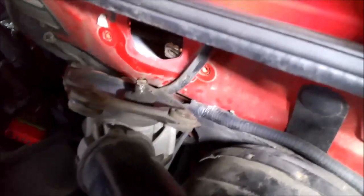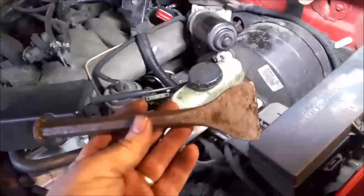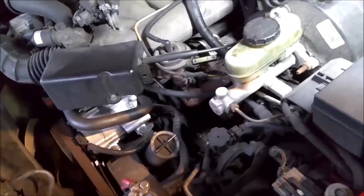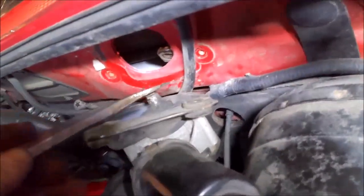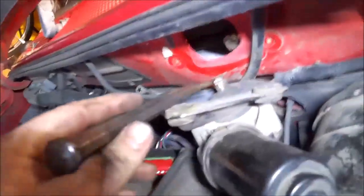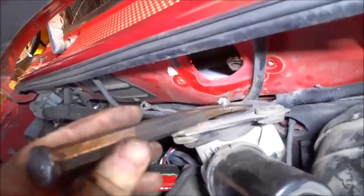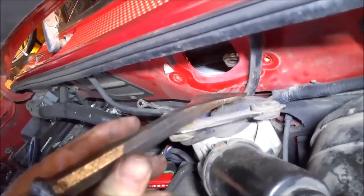So if yours was like mine it's gonna be on there pretty good — there's rust buildup and all that good stuff. After I got the bolt out I just used a tool and put it under that arm there, then beat downward on it a couple good whacks and knocked it off. It's pretty tight, you won't get it off by hand probably. Just take something like that under there and beat down on it to pop it out.